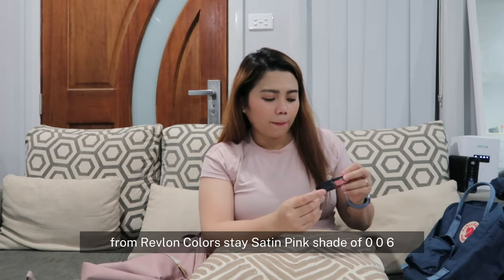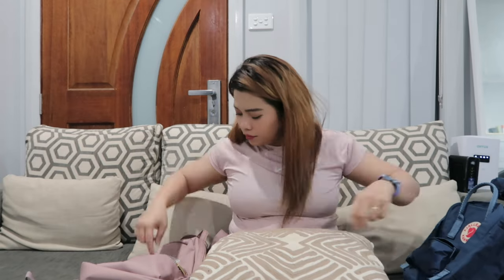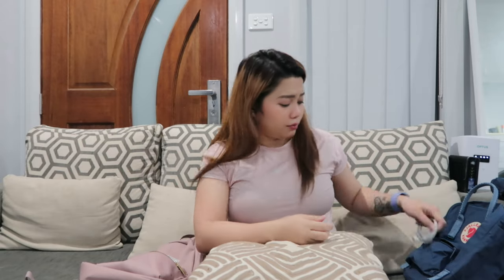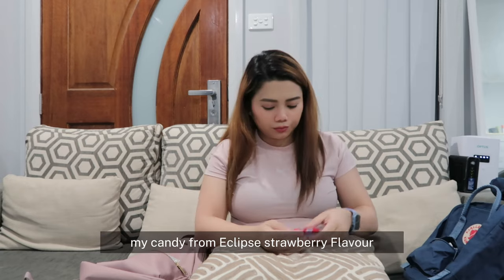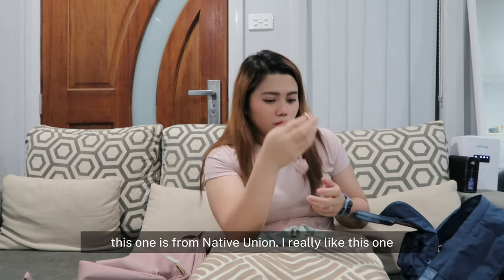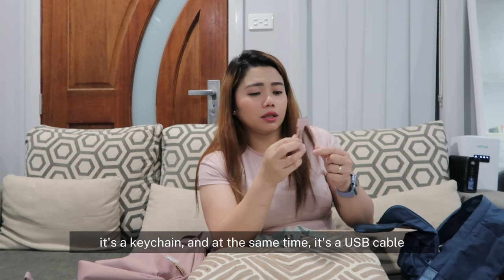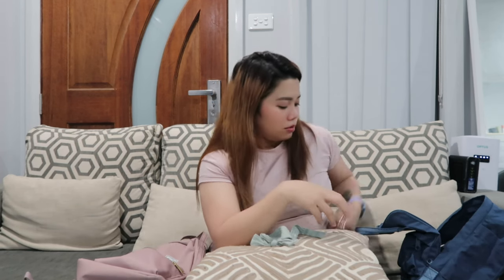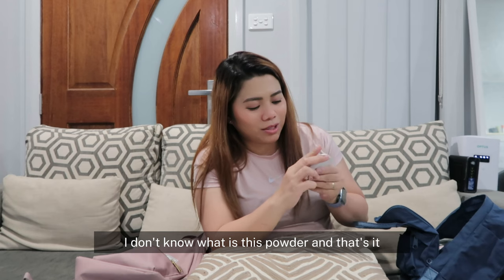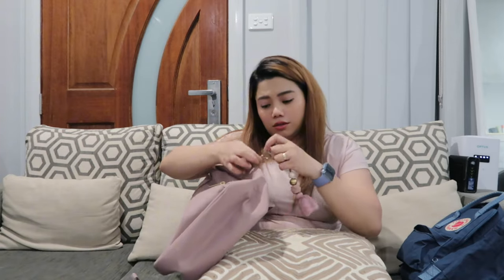From Revlon Color Stay, satin pink shade 006 — Eyes on You. I'm also bringing my cord, my candy from Eclipse in strawberry flavor. This one is from Native Union — I really like this one. It's a keychain and at the same time it's a USB-C to Lightning cable. I also have my powder — I'm not sure what this powder is. And I have my keychain — I'm going to use this.